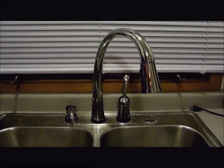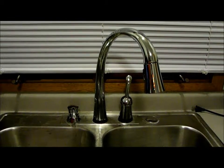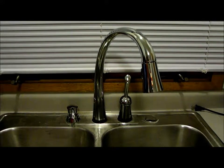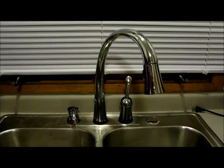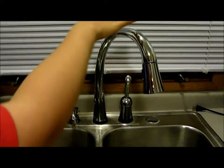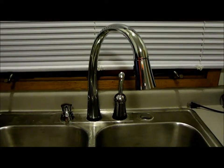Our favorite feature is the Touch2O technology. It lets you turn the water on and off just by touching any part of the handle or faucet. That makes it way more sanitary and lets you save water by stopping it when your hands are full and you don't want to reach back and manually turn the handle. You simply touch and it turns on, touch and it turns off.